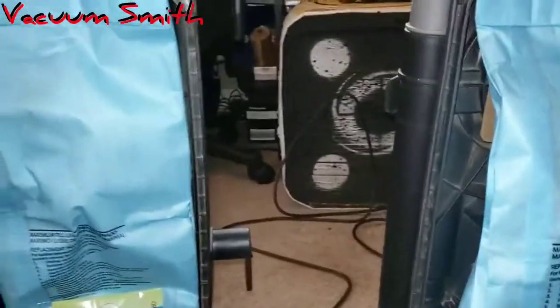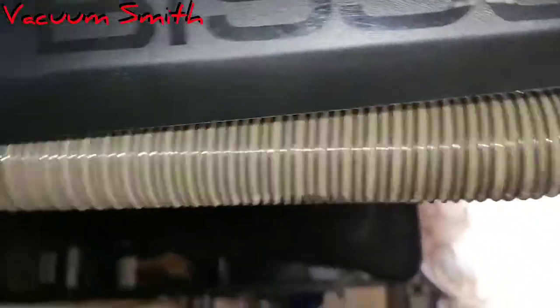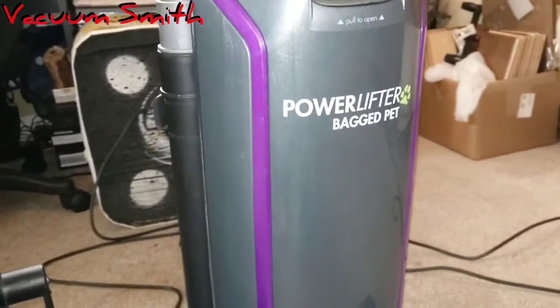Another thing I noticed right off the bat: the Power Force says 'Bissell' on the front, but on the Power Lifter you can't see it because the turbo brush is in the way. That's also another difference — the Power Lifter has a turbo brush and a turbo brush holster, while the Power Force does not.